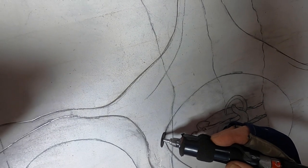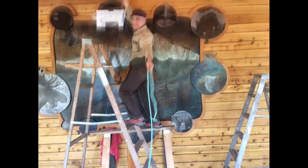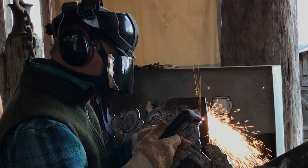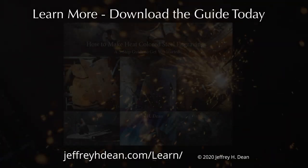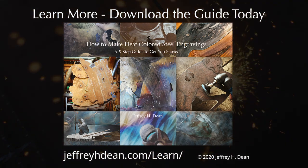I'm still working on the course, but in the meantime I've put together a guide that introduces the exact steps I use to make heat-colored metal wall art for individuals, corporations, and public art commissions. From getting your drawing onto the steel to the final protective clear coat, my guide will give you the overview and pointers you need to get started, and help you decide whether you'd like to give the art of heat-colored steel engraving a try for yourself.